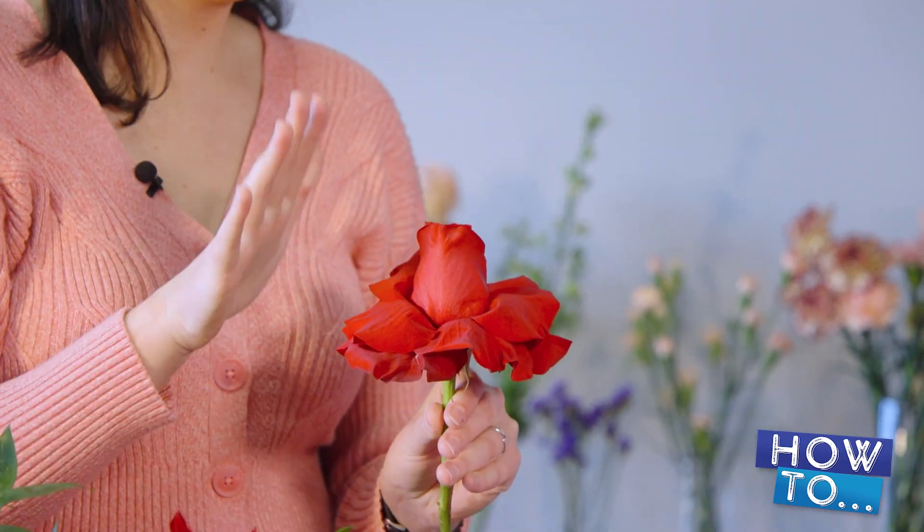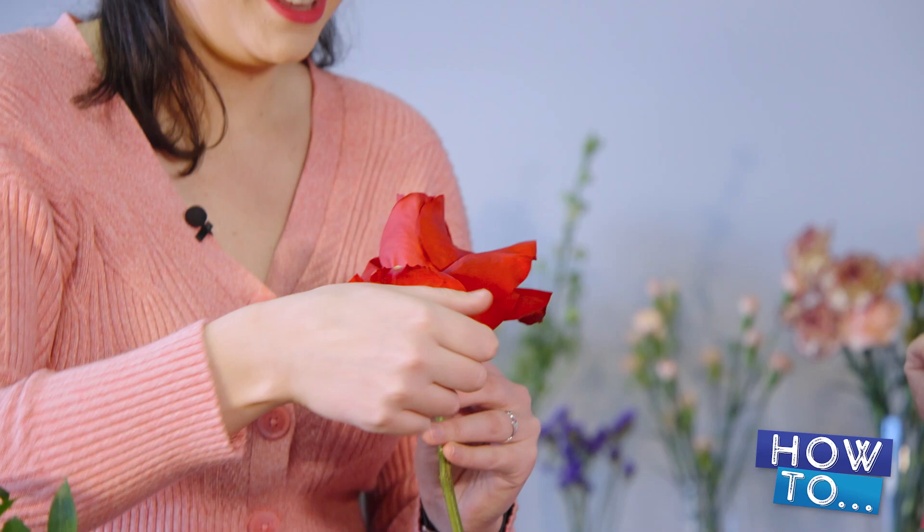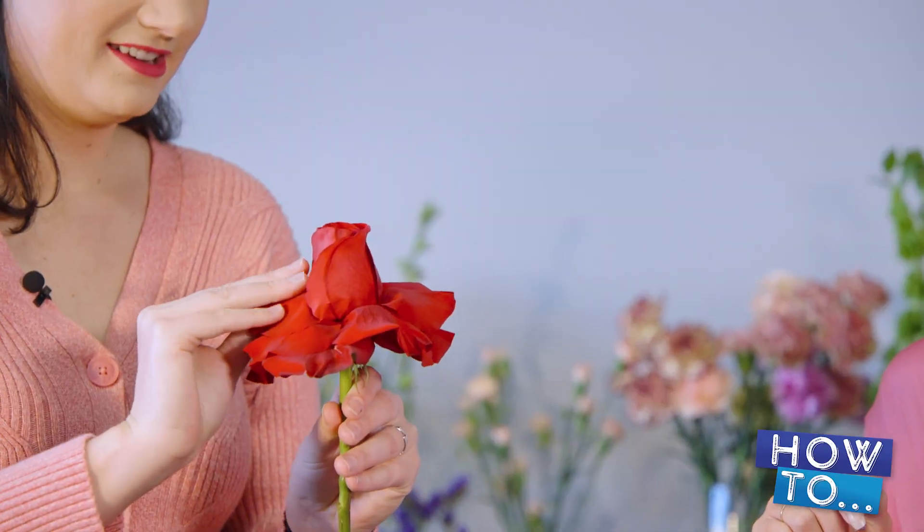How many petals do you go until you're kind of like, maybe I should stop? Like you don't do the whole one. You can tell when it's getting a little more difficult on the rose itself. If you blow in the center of it too, it helps loosen it. Is it really? It does — it loosens it. It's therapeutic. It really is. This part is very therapeutic because you don't think about anything else but taking care of those little petals.